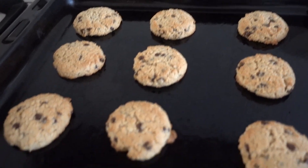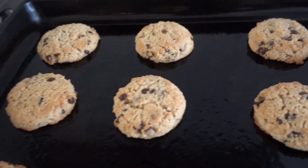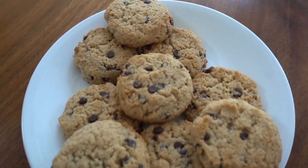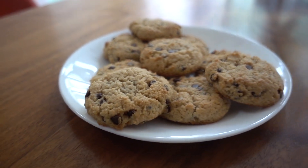This batch came out perfectly. These cookies are so tasty. I hope you get the chance to try this recipe because they're a much healthier version of a chocolate chip cookie, and it is vegan, cruelty-free, gluten-free, and absolutely delicious. Let's see what my little daughter thinks of these.